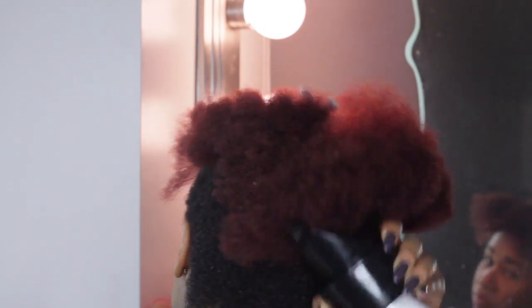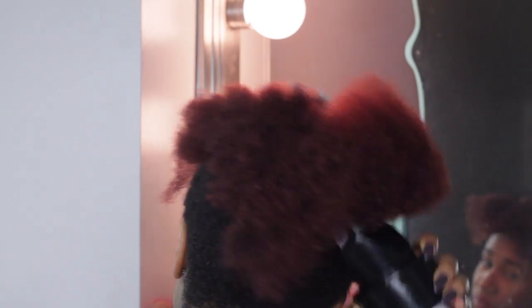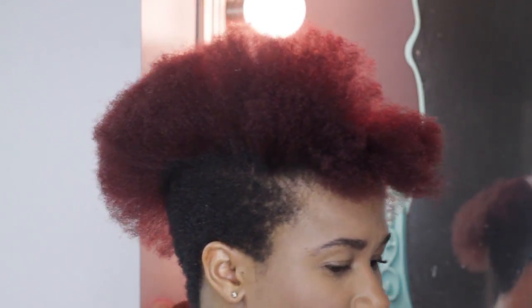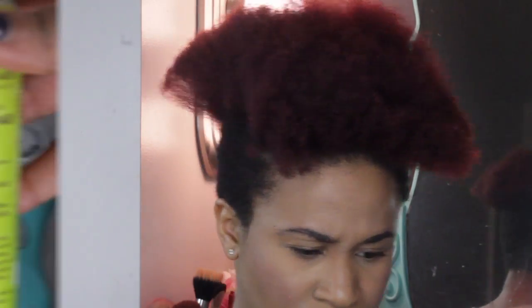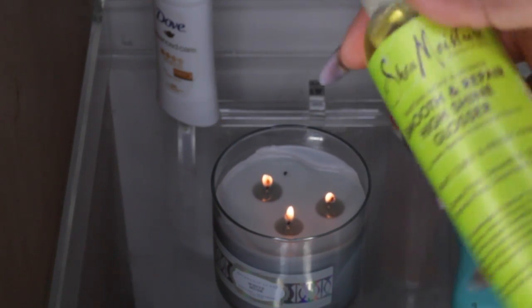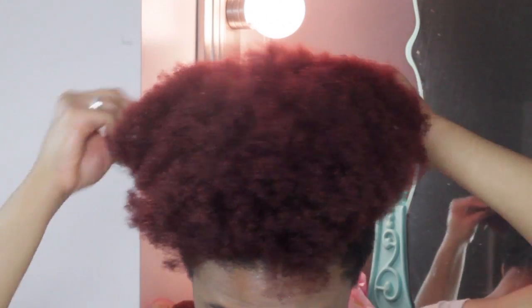After using the Shea Moisture Smooth and Repair Blowout Cream, my hair is almost completely blown out to my liking. I don't get it all the way straight whenever I blow dry my own hair — it never gets all the way straight — but it's close enough and I'm just going in for a protective style. Next I'm going to use the Smooth and Repair High Shine Glosser, just to give my hair a little bit of shine. It is from the same line of the Tahitian Noni and Monoi Oil.